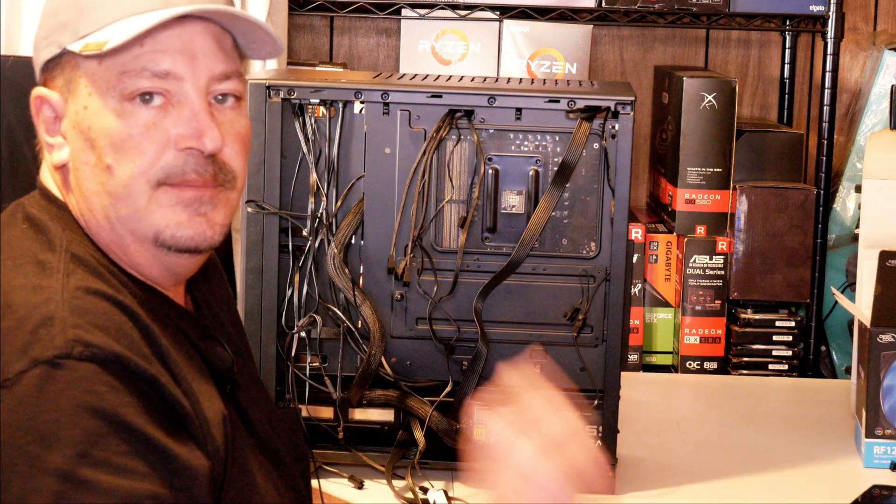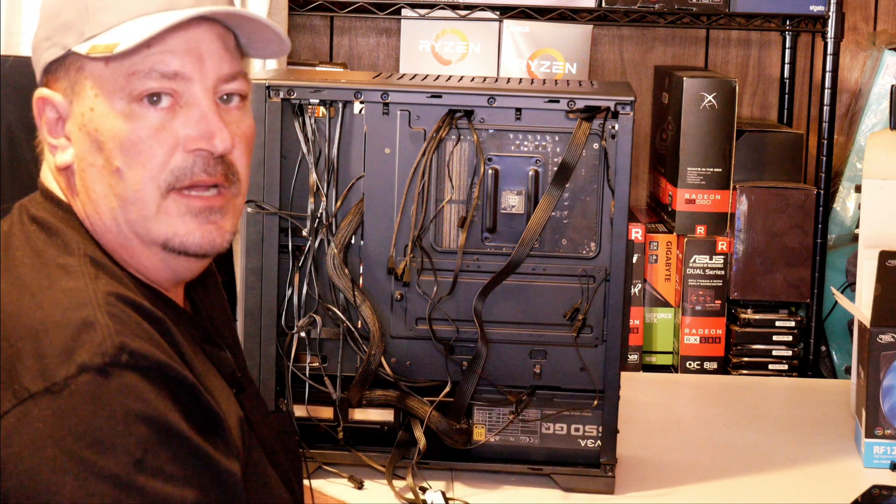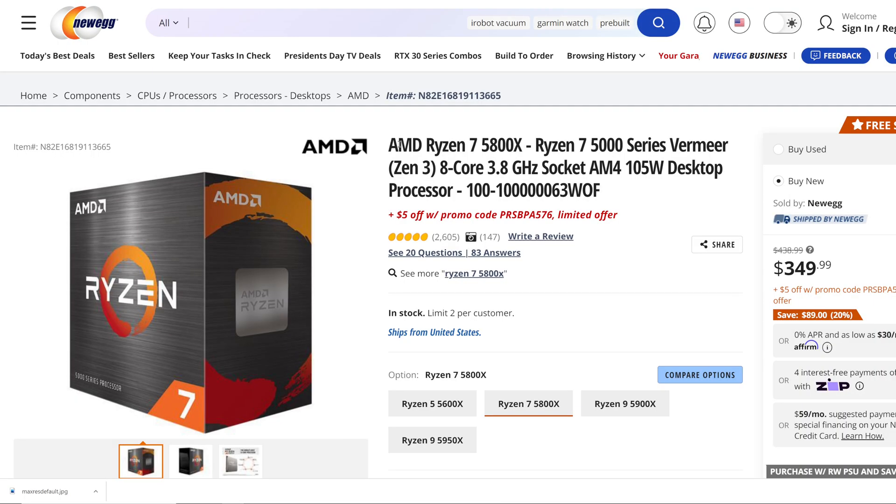Let me get reset and we'll do some temperature testing and see how this thing actually performs on the 5800X that's in this system. I showed you how to install this on the AM4 platform — let's jump over here and I'll show you what components make up today's system. To start out with, we have the AMD Ryzen 7 5800X CPU.